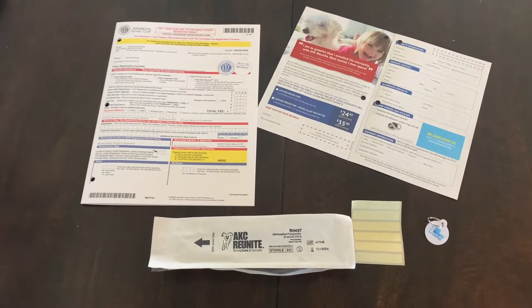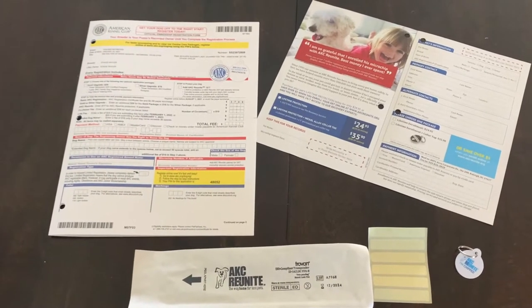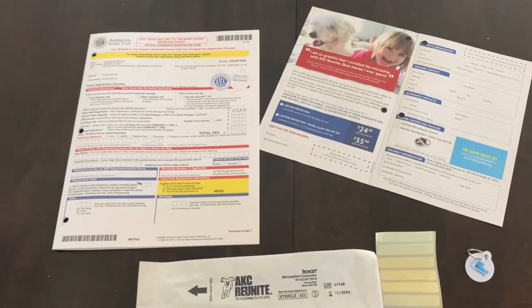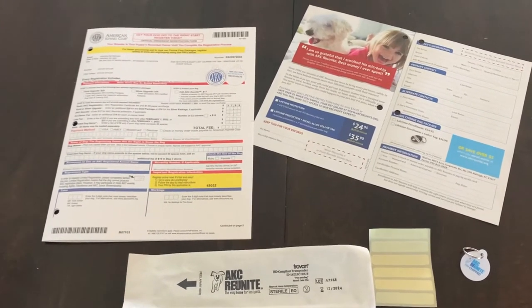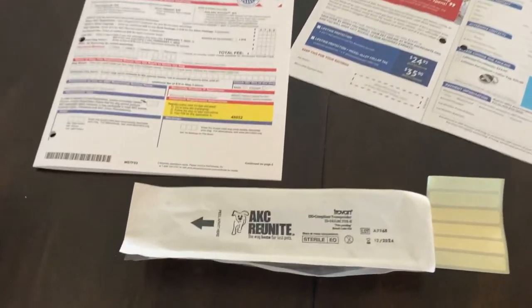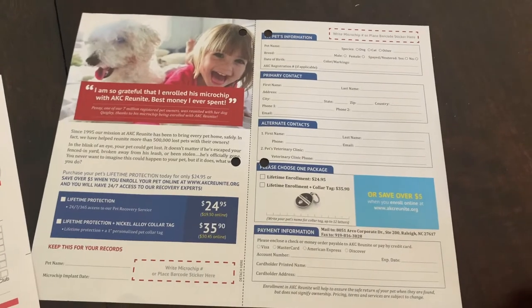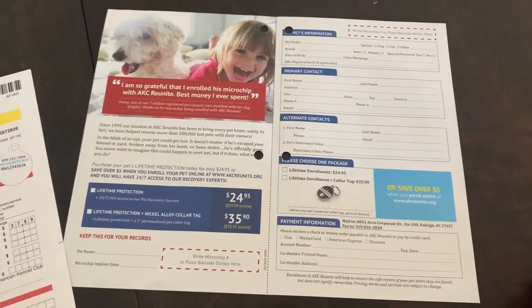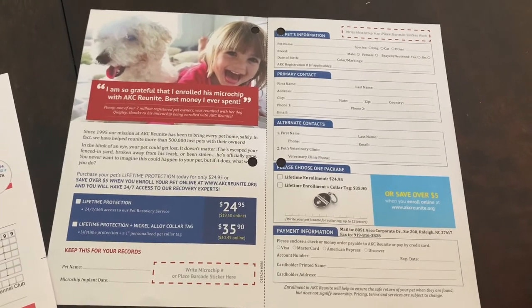Today I'm getting ready to microchip one of our golden retriever puppies. I'll start by showing you what microchips we are using. We're going to use the AKC Reunite microchip. It comes with a brochure that you can fill out and send back to AKC to register your animal's microchip number for its life. It costs $24.95 and that is a lifetime registration.